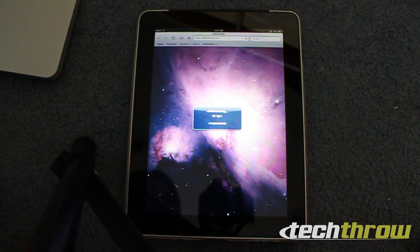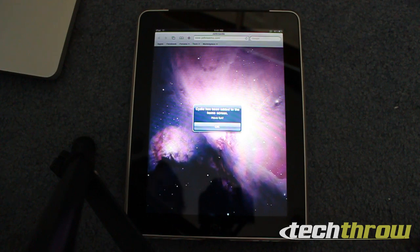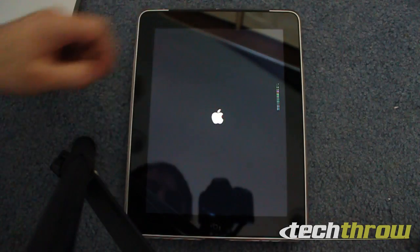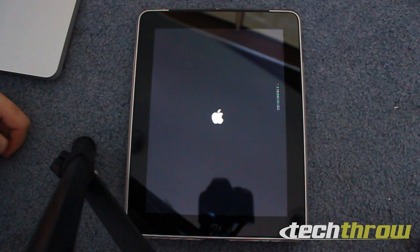And now it is jailbreaking, so sit tight. And finally it says Cydia has been added to the home screen, have fun. So you click OK, go back to your home screen, and it looks like it's going to automatically restart.